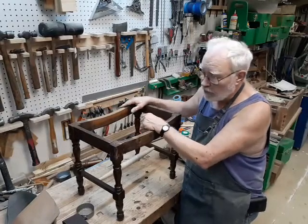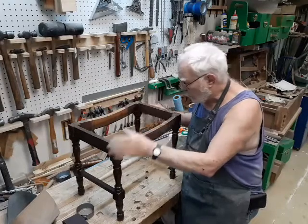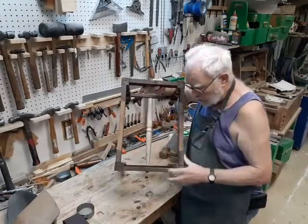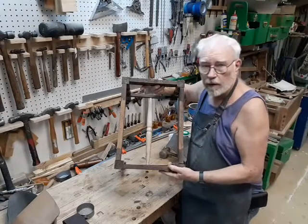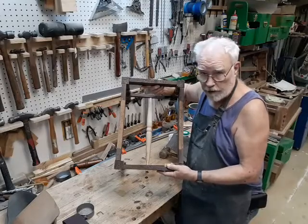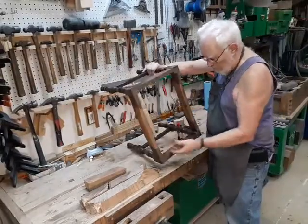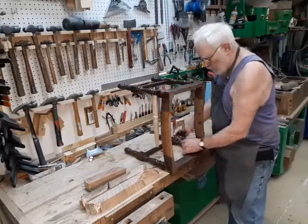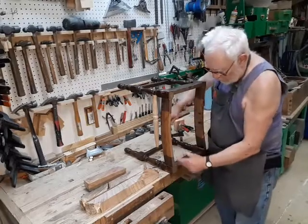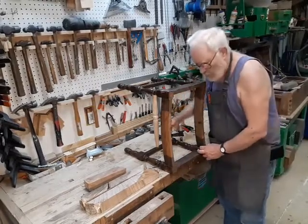I'm not sure how they're going to reupholster this, but to account for this problem, what I'm going to do is put corner braces in each of these joints. That way, no matter what kind of seat they put on here, it's got the greatest chance of surviving another hundred years or so. The corner braces are just a block that goes in each corner, joins the sides together, keeps it nice and square, and holds the whole thing in one piece.